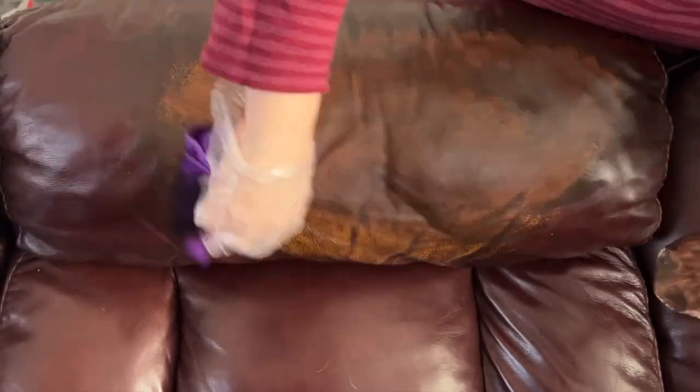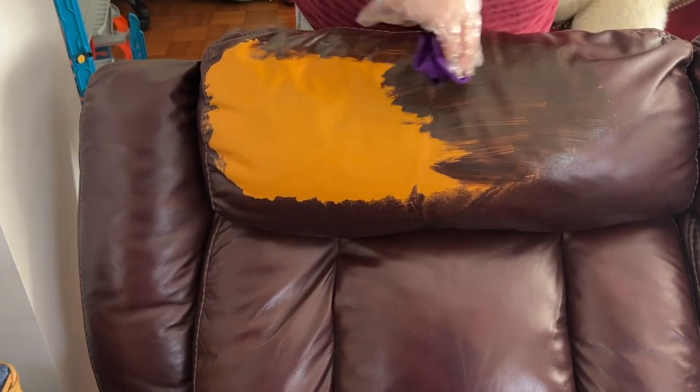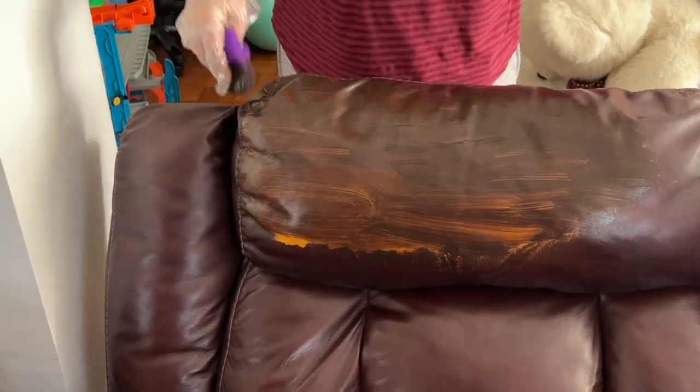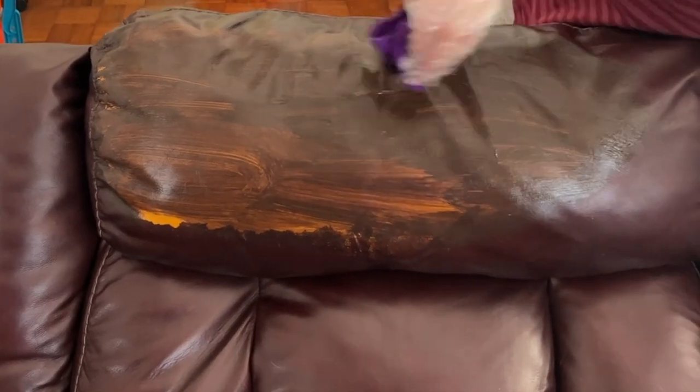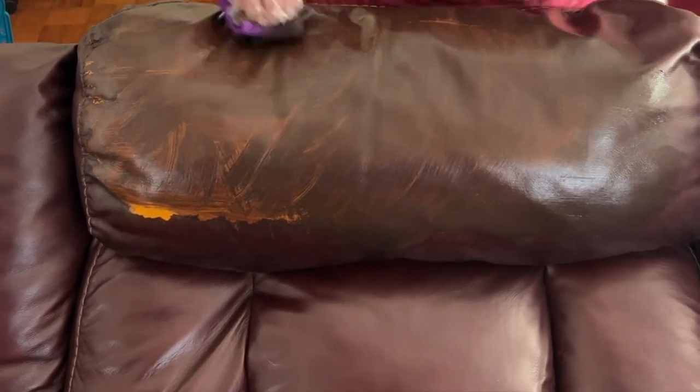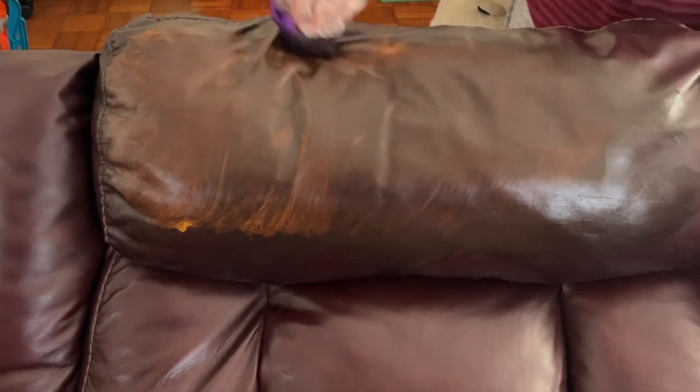I tried to do just one coat and that wasn't going to be enough, so I decided to do a secondary coat and then later a third coat. Definitely wear your gloves. There are two different cloths that I used — the first one to apply the recoloring balm and then the second one to make sure that all of it has been taken off.